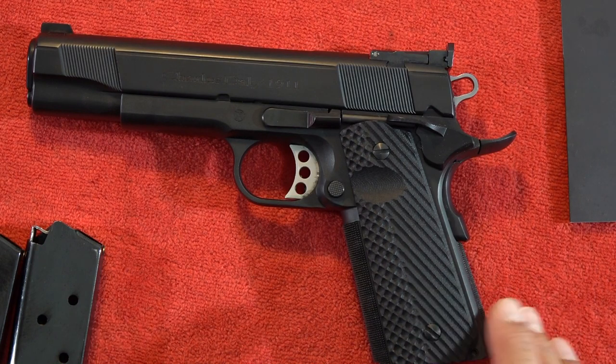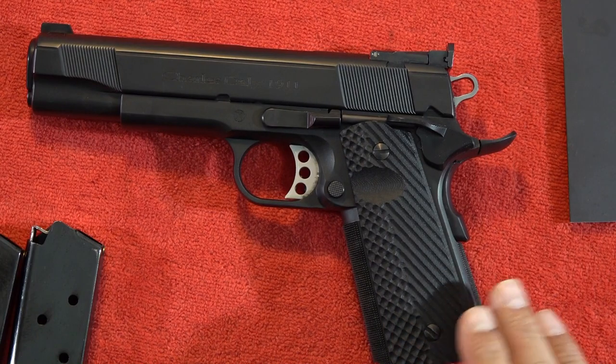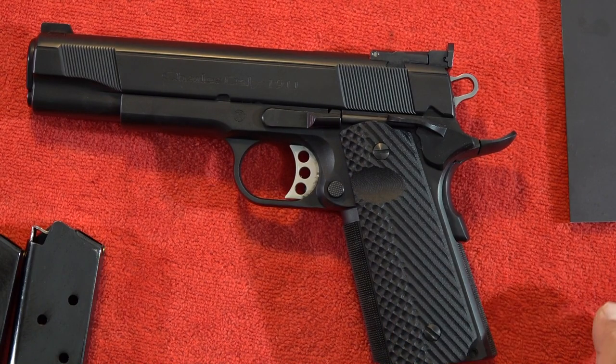Everything we talk about regarding the issues we've had with this one is about an example of one pistol. What I'm experiencing on this one may not be the same as what you experience if you own one.